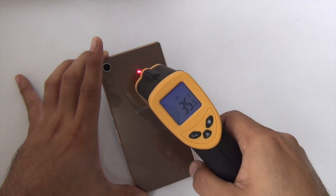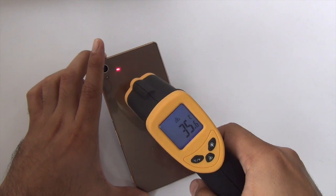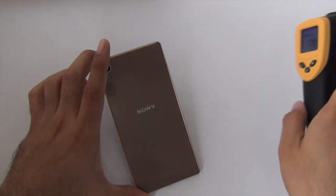It's around 35-36 degrees, as you can see here near the NFC logo, and that's about the maximum temperature right now before any gaming.